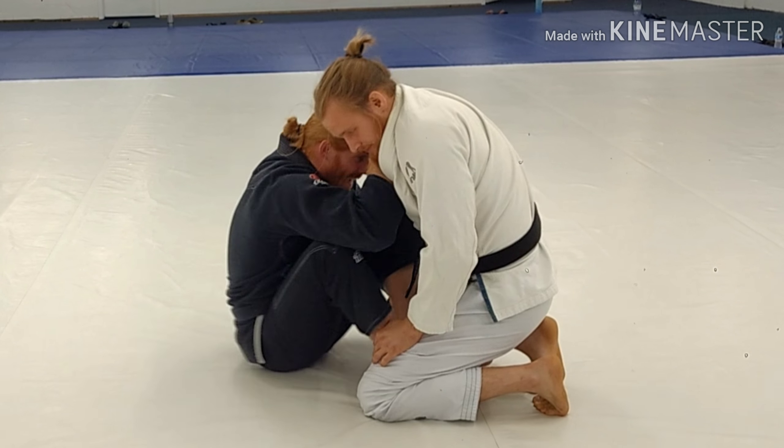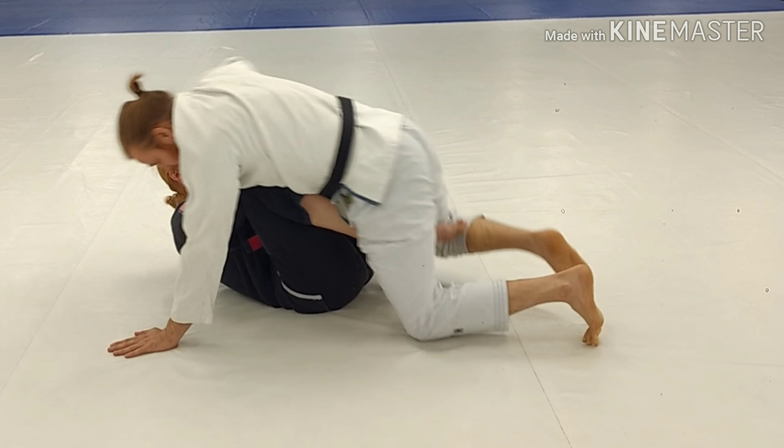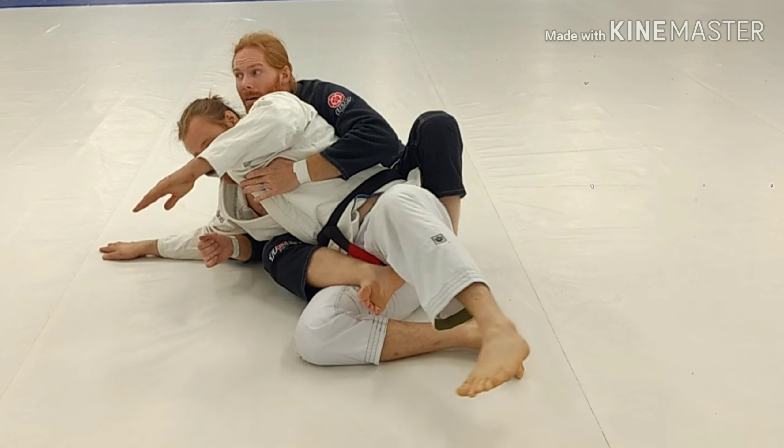I'm tight. I'm getting close. I go to load him up, kick, and pull the arm. Up, kick, and up behind.